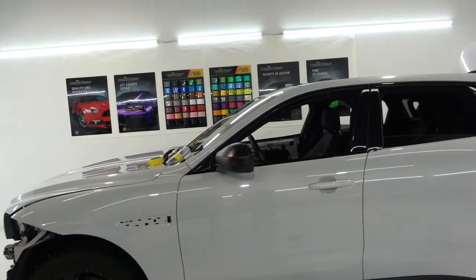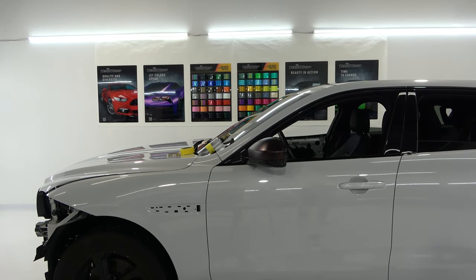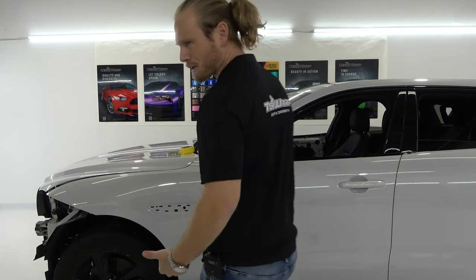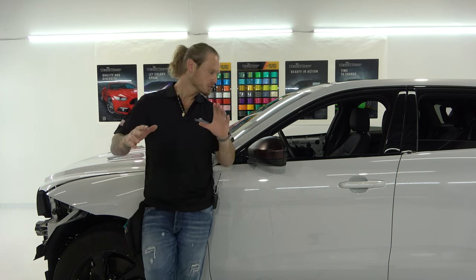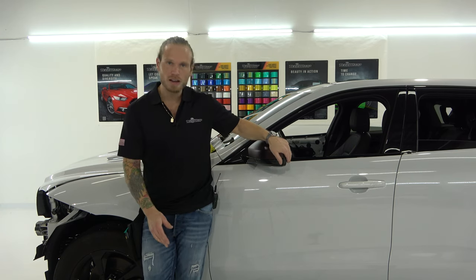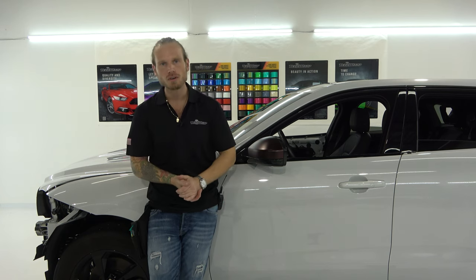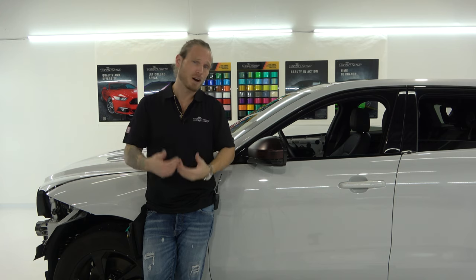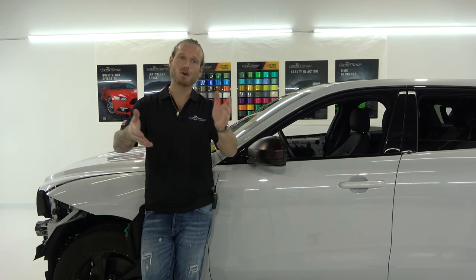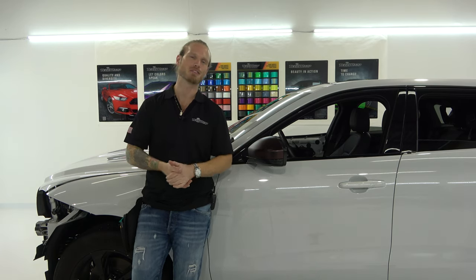That was a fairly quick example of how to do your mirror caps in one piece. It's not the same with all mirror caps or mirrors in general — they're sometimes more difficult, sometimes a lot more difficult. Stay tuned for more videos on how to wrap mirrors and other parts of the vehicle. I hope this video was informative and helpful. Looking forward to doing more videos — thank you for watching, I appreciate it. Take care.